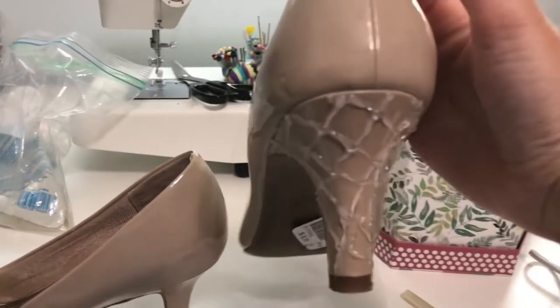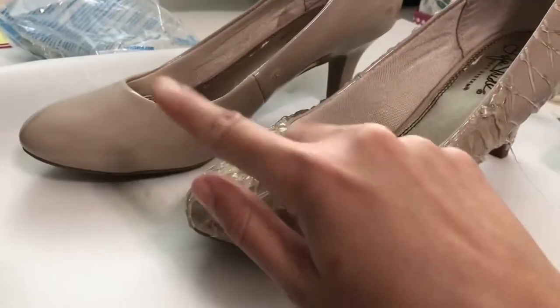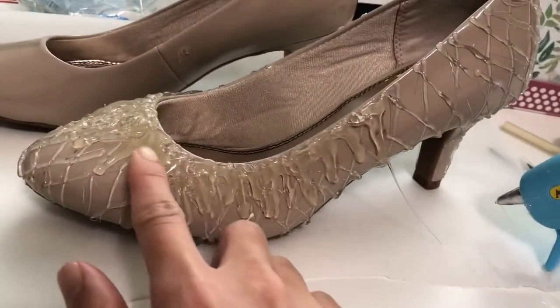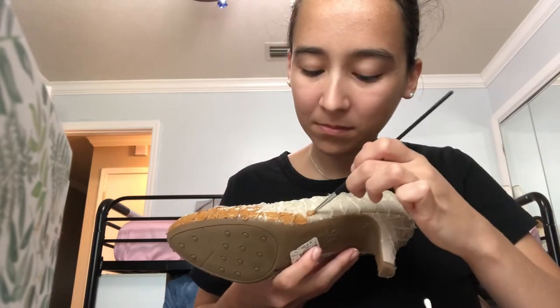I've never done this before so I just took my hot glue and I started making ice cream cone patterns. It doesn't look great but it works. I finished off my ice cream cone and now I am doing all my little drizzly dripping ice cream. If you're watching this video because you would like to make these shoes, I suggest you just go for it. It's not going to look great but hopefully after we add the paint and everything it'll start to look better.